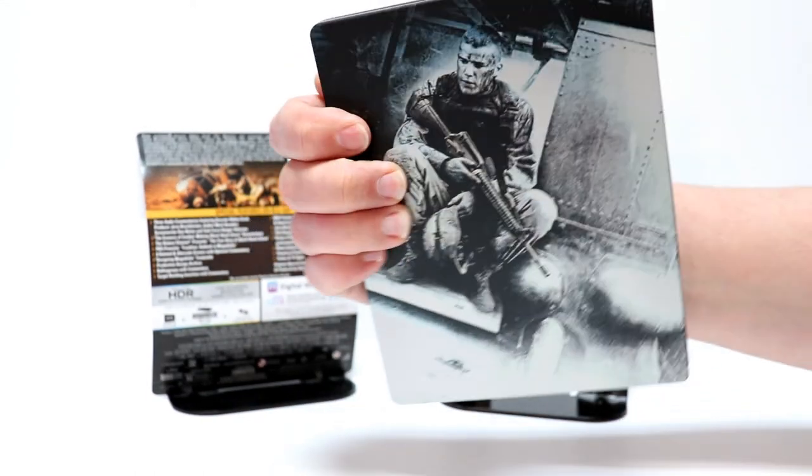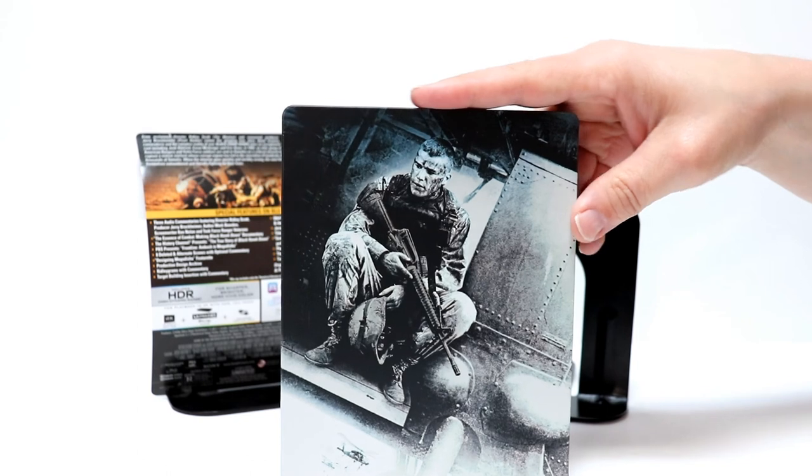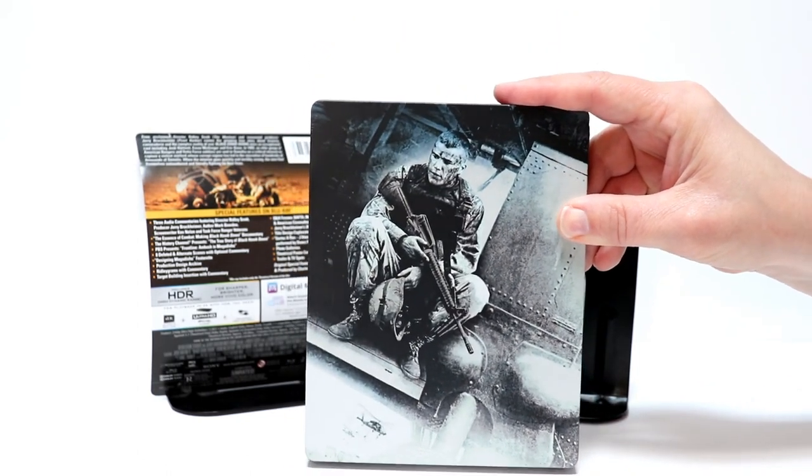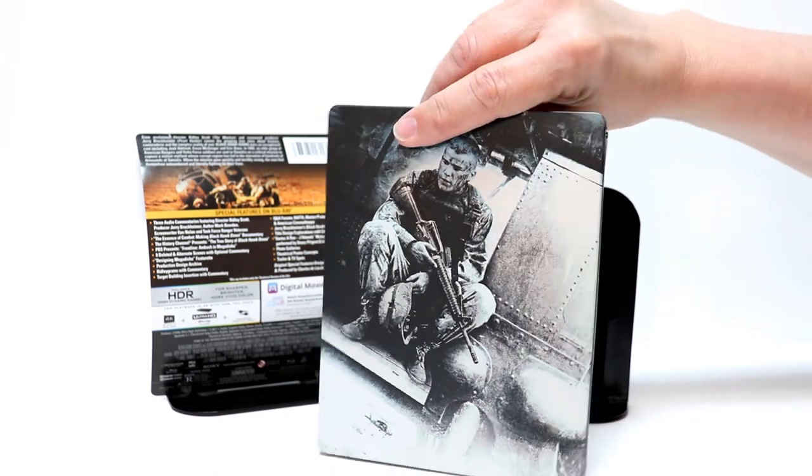Here's the spine again, and here's the image on the back. I really like this, it's a very good image from the movie.